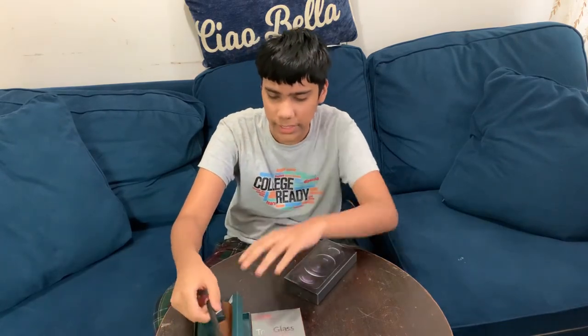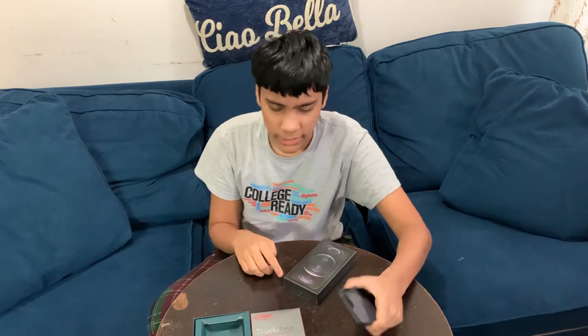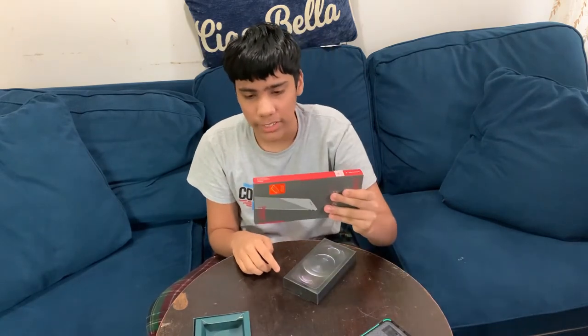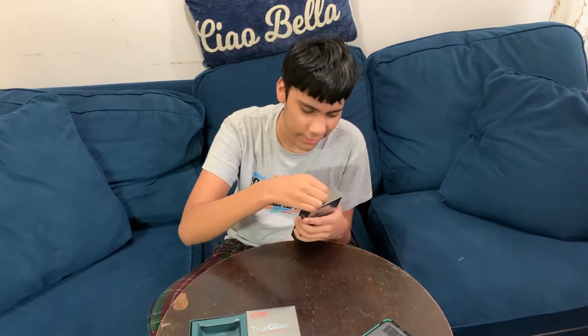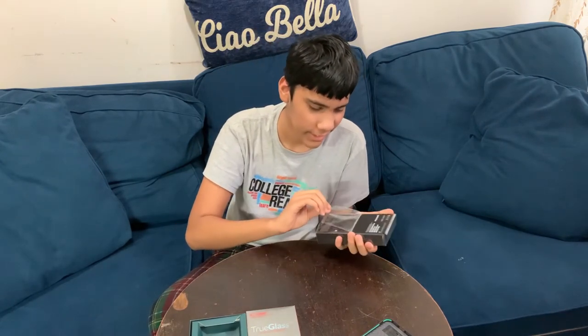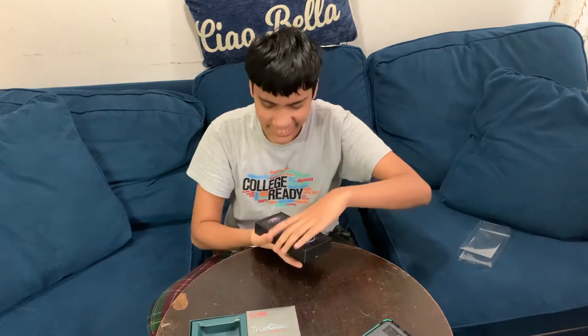This is the case right here — it's a dark oak wood finish on the back, it feels good. We're going to be putting on the screen protector as well. Let's go unbox this thing again — I can't believe I'm unboxing this thing for the second time.